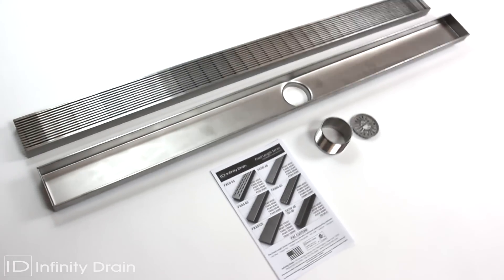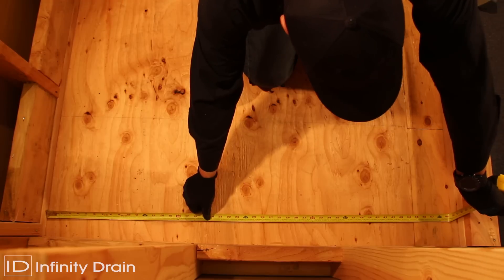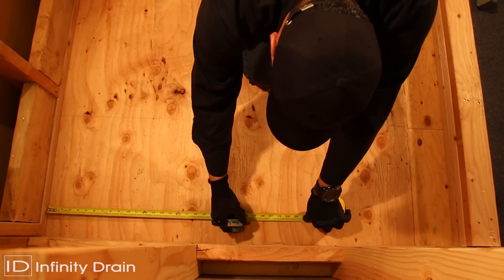The components shown are the contents of the FX-AS65 complete kit. Determine the location of the drain outlet and cut a hole in the subfloor.